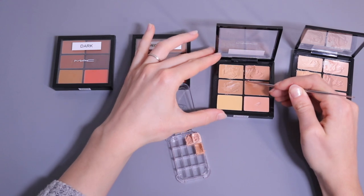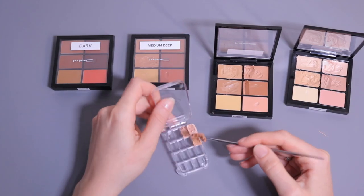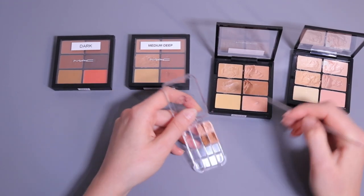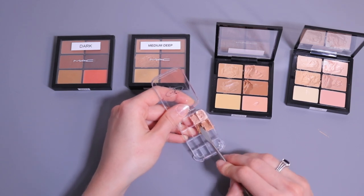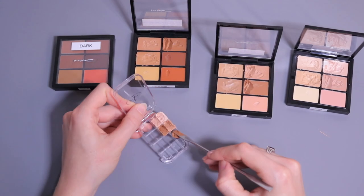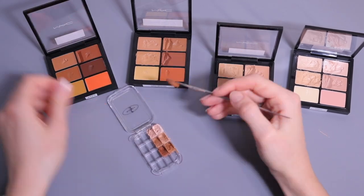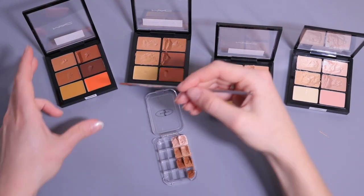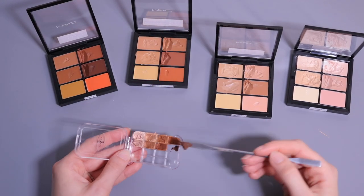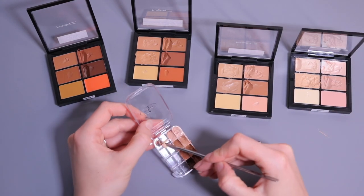Now I'm going to repeat the same process with all the different shades — I apply a big chunk and then smooth it out with the spatula. Now I can move on to the shades with a warm undertone.